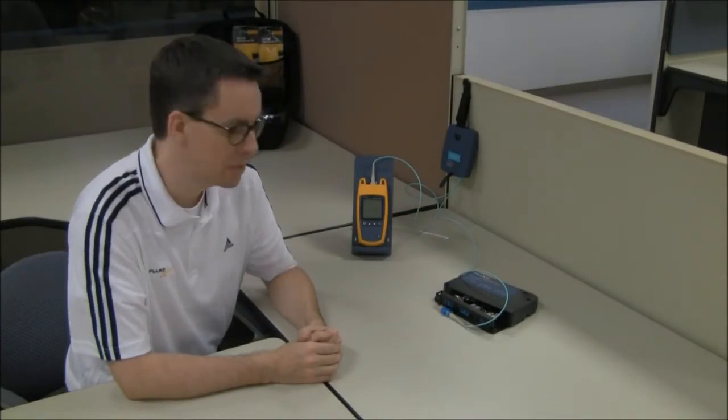I really do think the Fibre Quick Map is the most misunderstood tool in our range of fiber optic testing equipment.